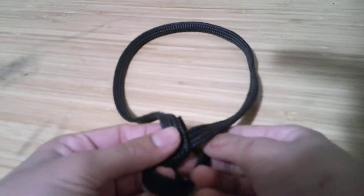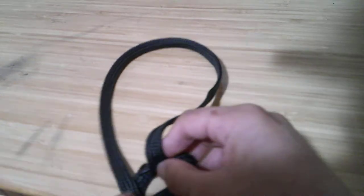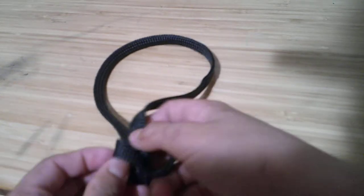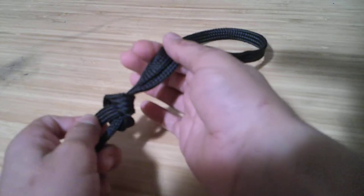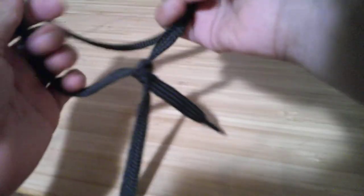You take it under this big loop and then put it through a tiny loop, pull on both of these, like that. And then you have a lasso.